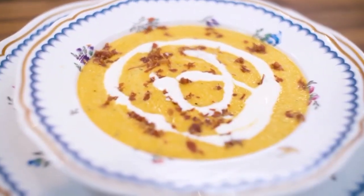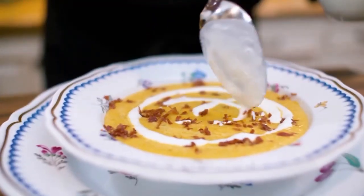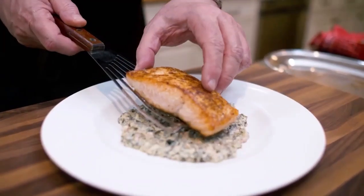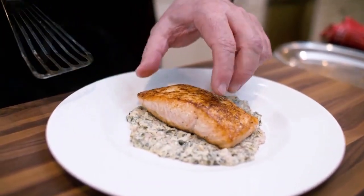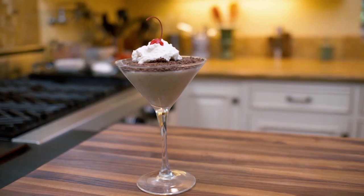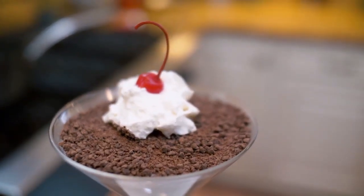Benvenuti in Cucina. Welcome to my kitchen. Today we're going to make cantaloupe soup — the perfect recipe for a chilled soup — salmon filet presented with an astonishing sauce featuring spinach and pancetta. And we end with a Sicilian almond pudding, Bianco Mangiare. And I will answer the perplexing question: can Nick Stellino be a vegetarian? Go for the recipes. Stay for the story.